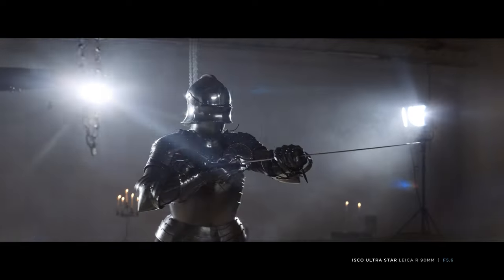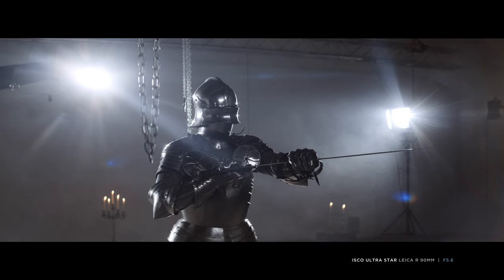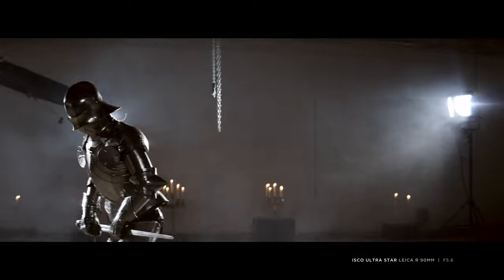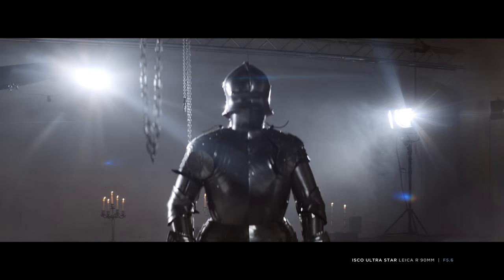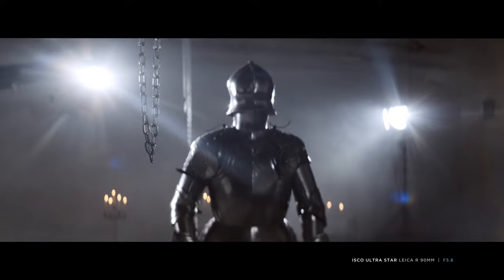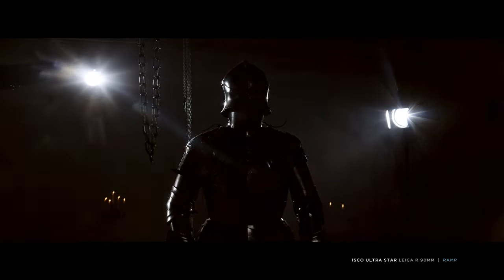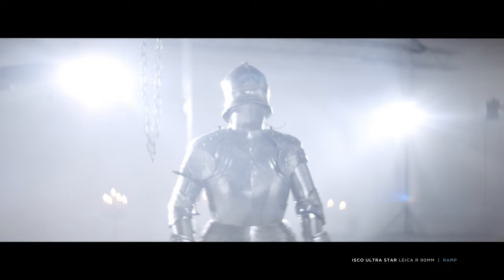Our setup also shows the problem with the ISKO: even in extreme situations, horizontal flares are next to absent due to advanced multi-coating. Good for projectors, not so fashionable for filmmakers. Racking focus reveals moderate breathing and good performance from close to far. Ramping the aperture shows that the ISKO is already reasonably sharp at around f2.8.